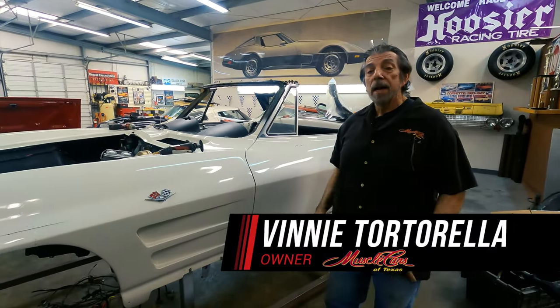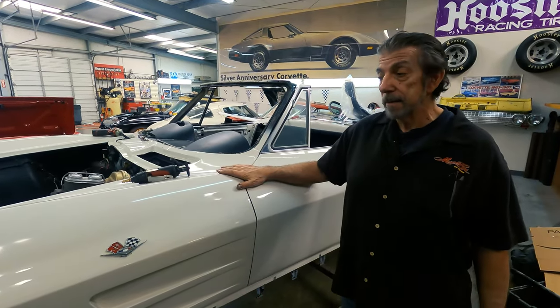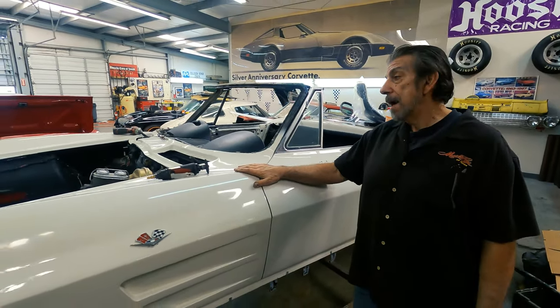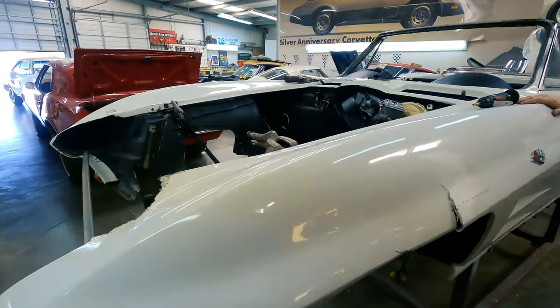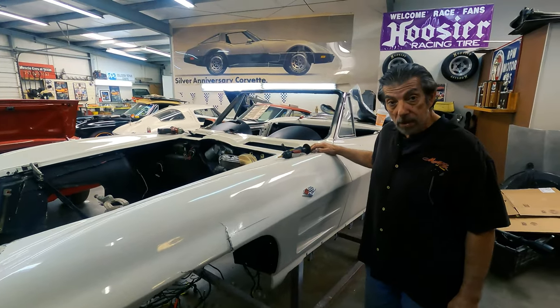Hey folks, welcome back to Muscle Cars in Texas. In our previous videos about this '64 Corvette that got wrecked, I'm fixing it today — cut the front end off, prep it for the new front end that's on its way.